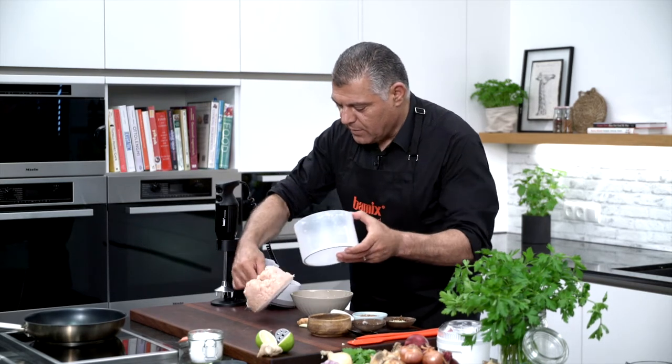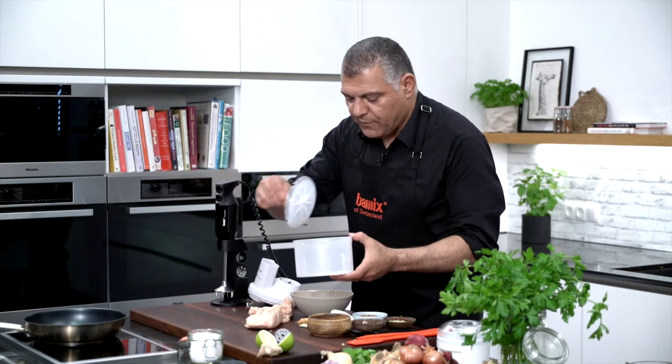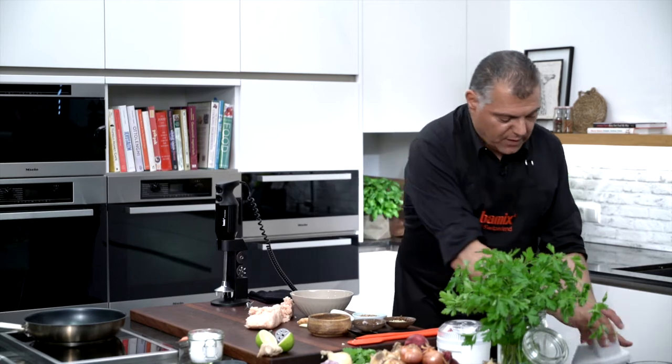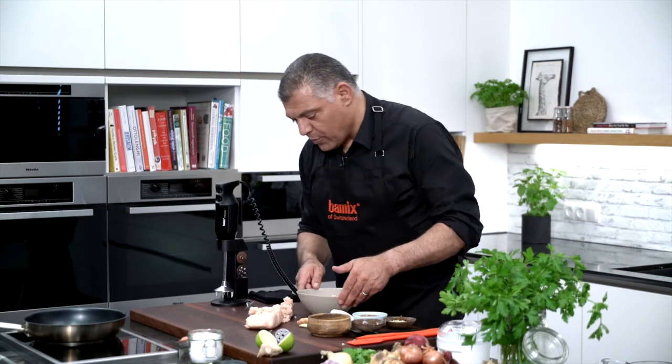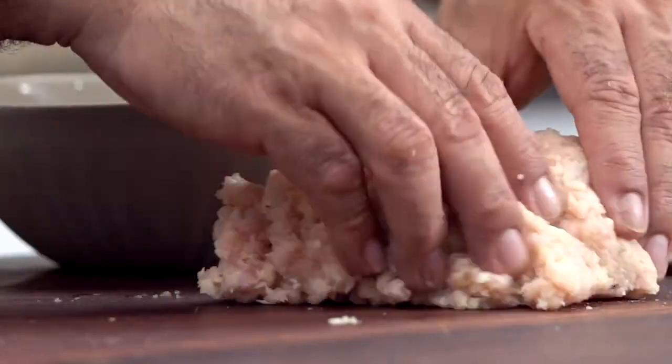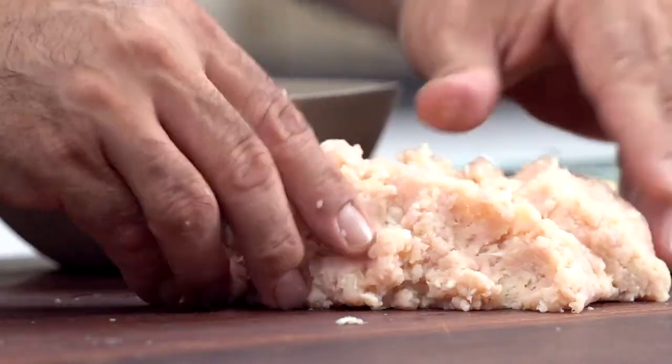Now we'll put very nicely — you see here — you can take this plate off. You have your bowl over here. Let's put this away, we don't need it anymore. Now we have this whole nice mass of meat, you see.